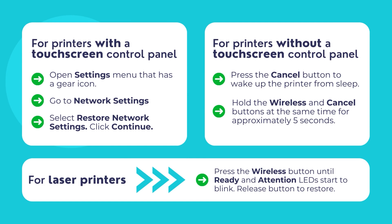For printers with a touchscreen control panel, navigate to the Settings menu with a gear icon and then go to Network Settings. Select the Restore Network Settings option and then click Yes to confirm. For printers without a touchscreen display, press the Cancel button to wake the printer from sleep mode. Then hold the wireless and cancel buttons at the same time for 5 seconds. For laser printers, press the wireless button until the ready and attention LED lights start to blink simultaneously. Release the button to restore the Wi-Fi Setup Mode.